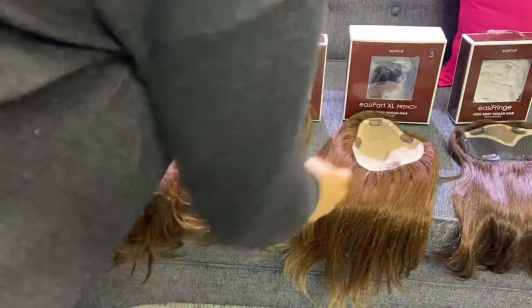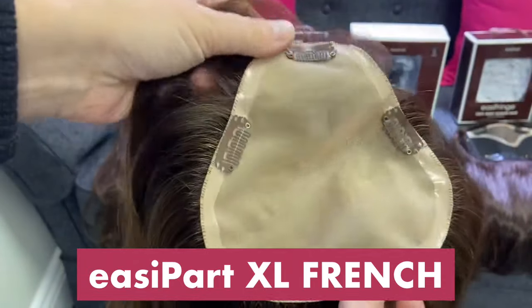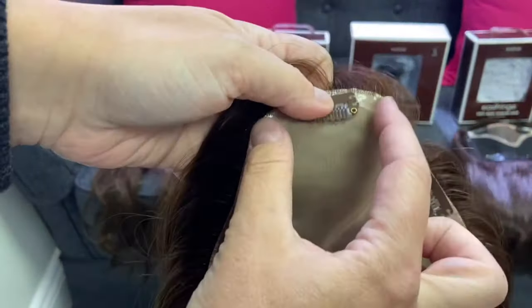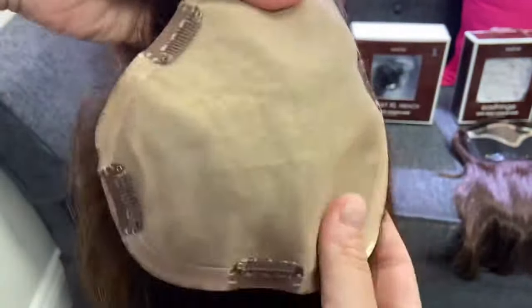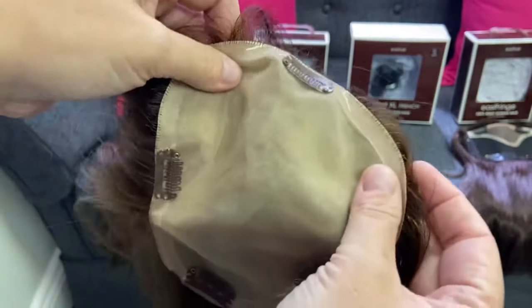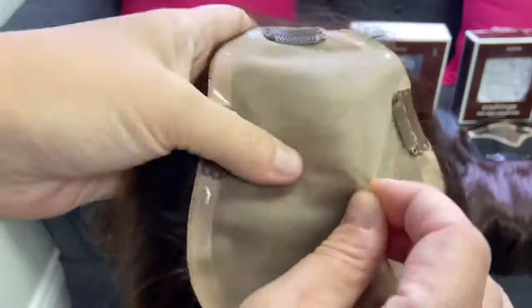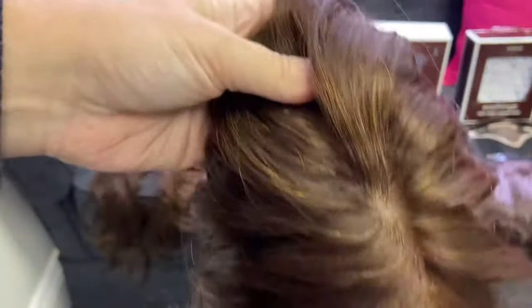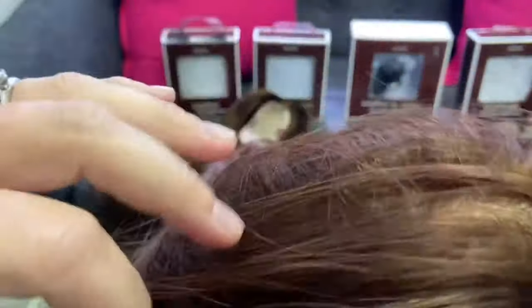Our next one is the Easy Part XL — that's the next largest base. It's just like the Easy Part but extended at the back, and you can wear this with the big part in the front or the little part in the front. This is the French version — it has the double layer and the skin-like scalp. You can move the part anywhere within this topper.